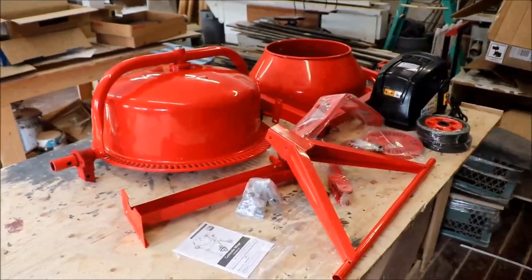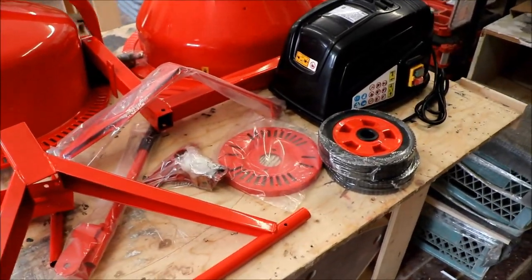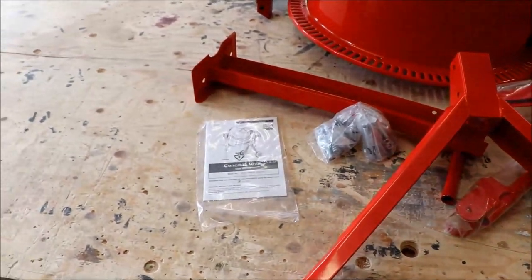So this is what $300 gets you: a pile of red parts and the motor in a black case, a couple of wheels, a bag of bolts and other parts, and the instruction manual.